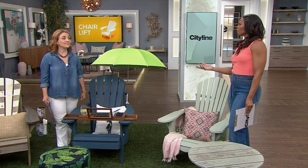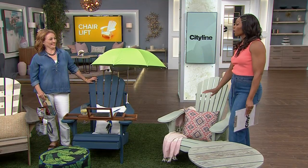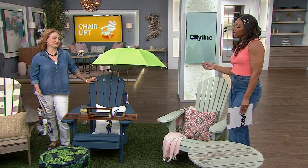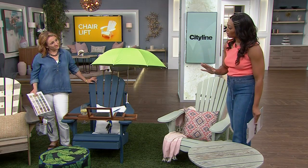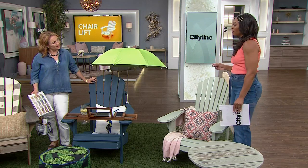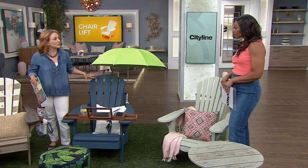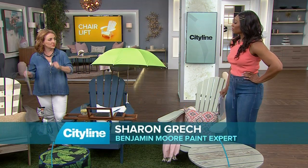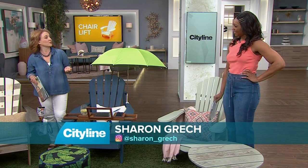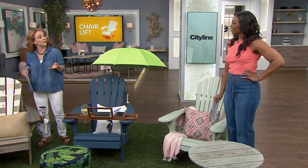Or south of the border, the Adirondack chair. Either way, they're great chairs for up at the cottage, lakeside. You might have one that's a little bit aged, or you might have bought one fresh and it needs a little bit of help and a little bit of love. I've got an array, from 10 years old to picked up last week at a big box store, just to show some different things you can do to customize them and have fun with it.